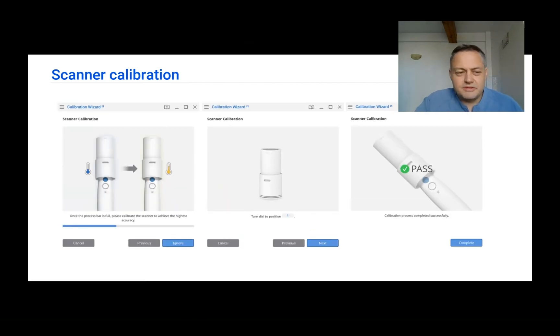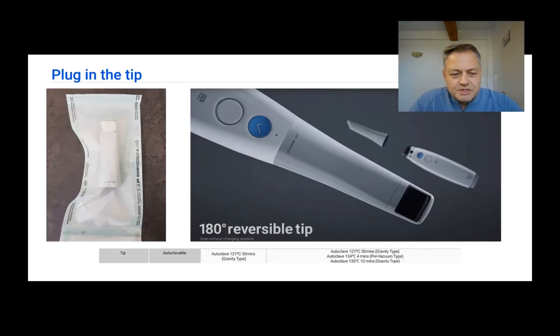On the left you will see the temperature and the heating indicator for the scanner. When it reaches the right level, everything is done and you can start. You proceed from position one to the last, and then the calibration wizard will tell you that the calibration is a pass.